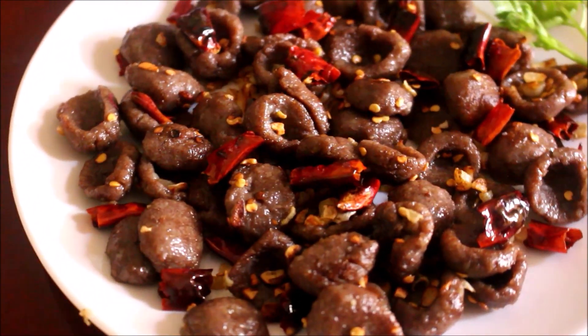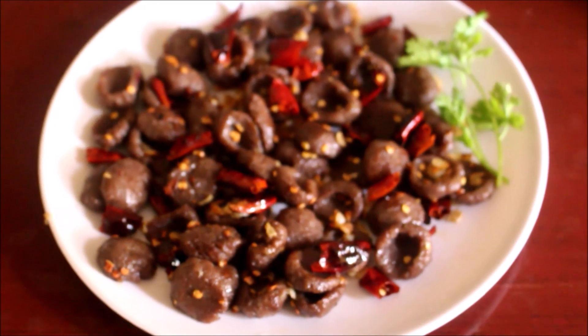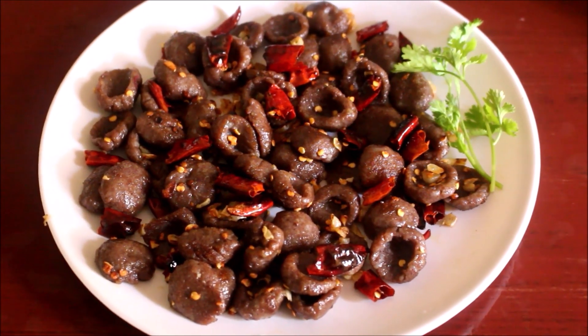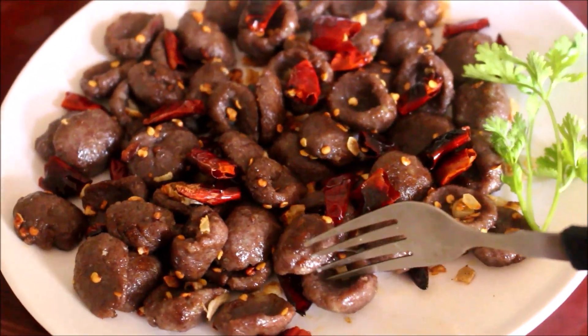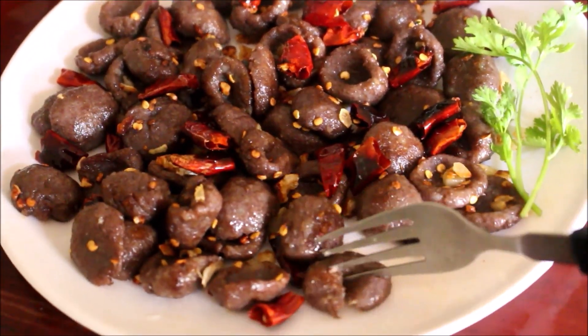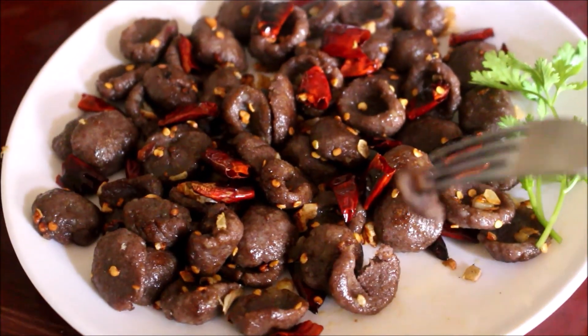Hi friends, welcome to Vidya's cooking channel. This is Vidya Lakshmi. Today I prepared finger millet gnocchi. Gnocchi has to be boiled and prepared, but I steam cooked this and I prepared it. It turned out very nice — very tasty and an excellent breakfast or a snack dish.